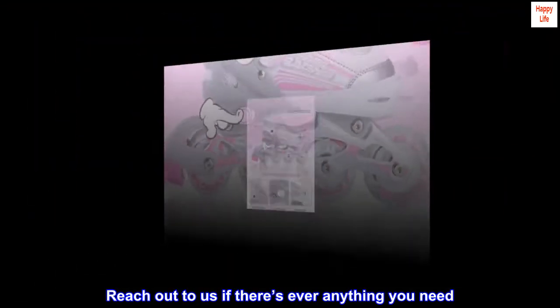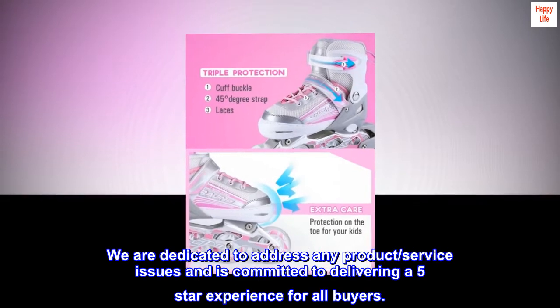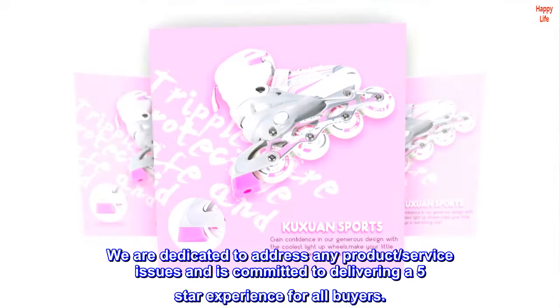Reach out to us if there's ever anything you need. We are dedicated to addressing any product or service issues and are committed to delivering a five-star experience for all buyers.